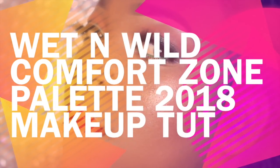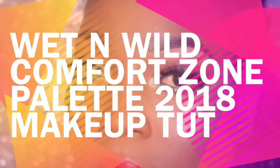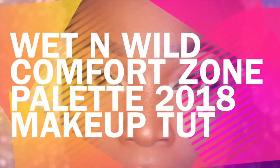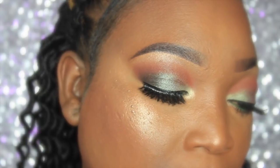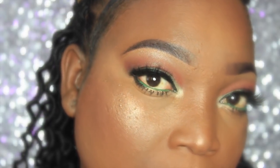Hey guys, welcome back to my channel! Today I have a Wet N Wild tutorial using the brand new 2018 Comfort Zone palette. I really enjoyed doing this makeup tutorial — the eye look came out so pretty and I paired it with a red lip. I also have the older palette which I absolutely love, but I don't use it that often.